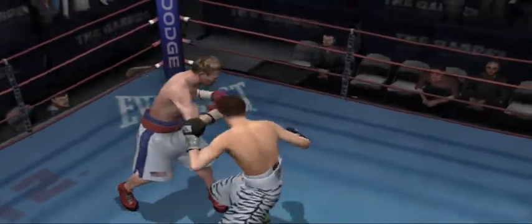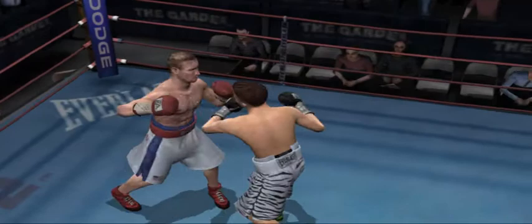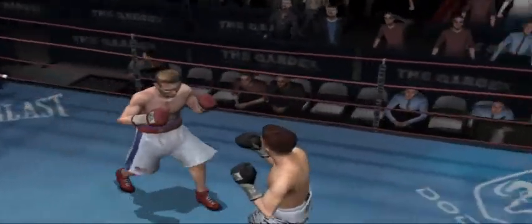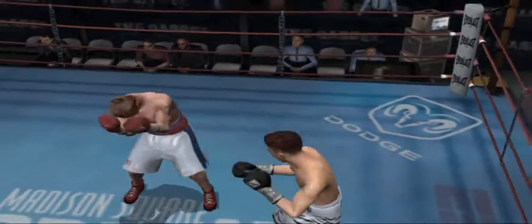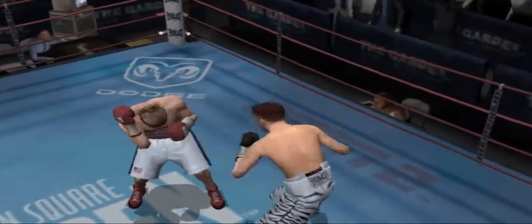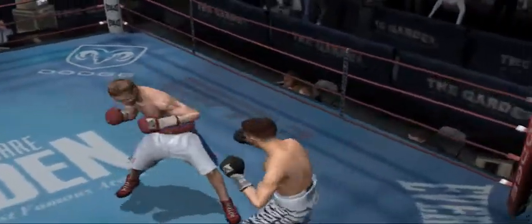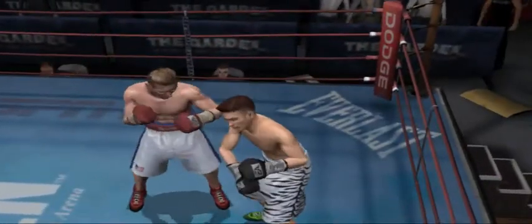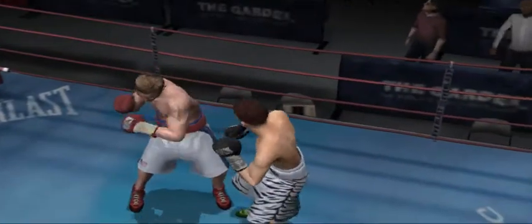Ward catches him with a hard uppercut and a big left hook. Great left hand upstairs. Untouchable's lit up by that great counter hook. Just got to make it through these last ten seconds. Mr. Untouchable blocks his opponent with two vicious shots. This round is over.